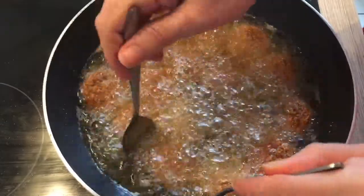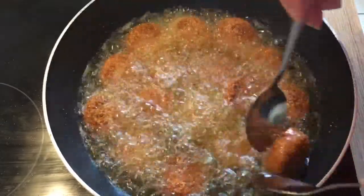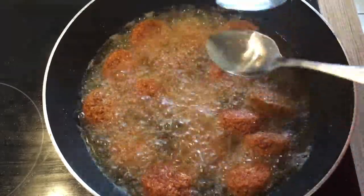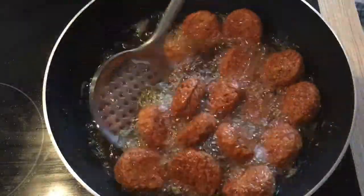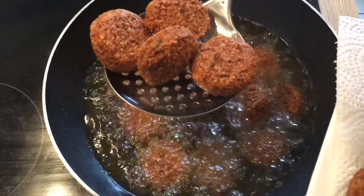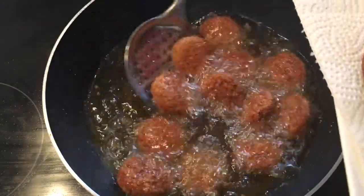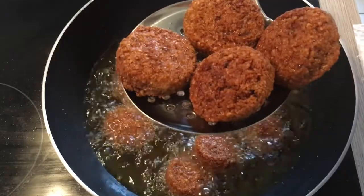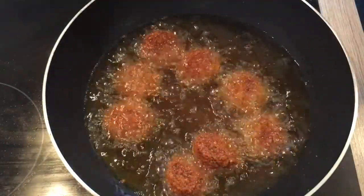Now they're ready to be flipped on the other side. We're gonna flip them now in the pan.